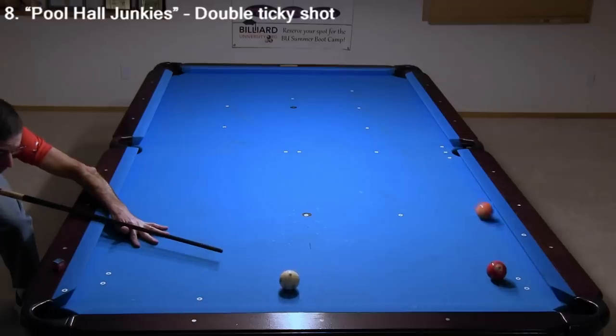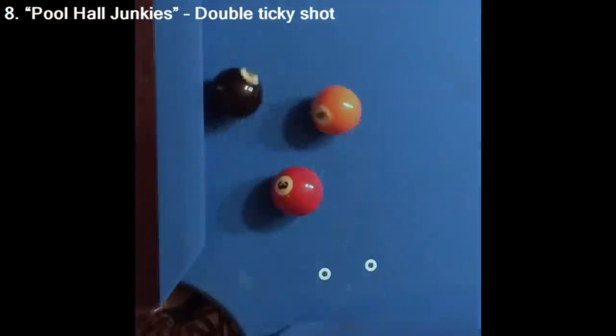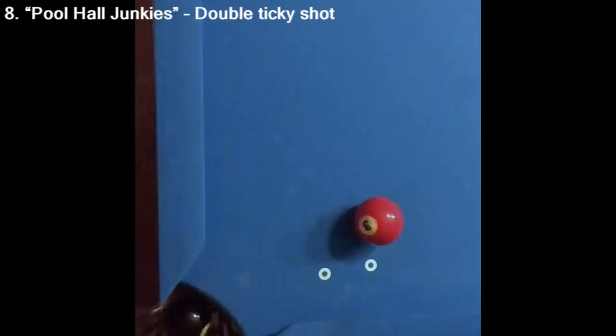This next shot is a double ticky where the eight is kissed off two obstacle balls into the pocket. If you want to make the shot more impressive, you can pull the three and five away from the pocket and rail more, although this will make the shot more difficult.